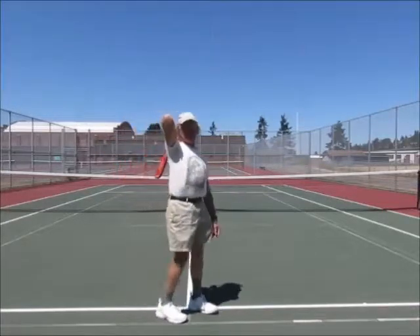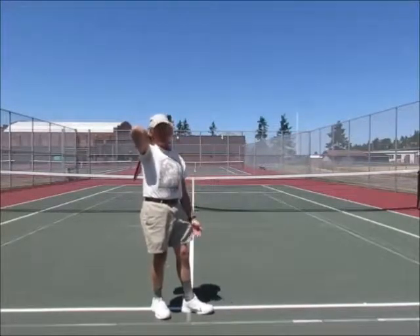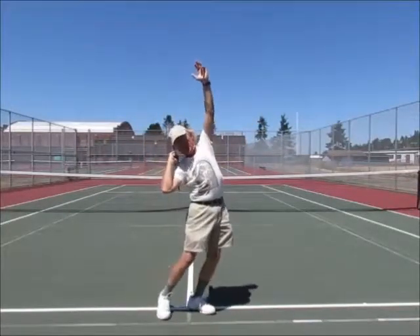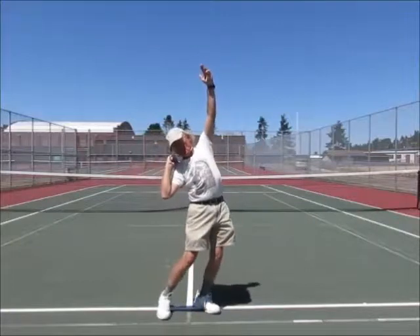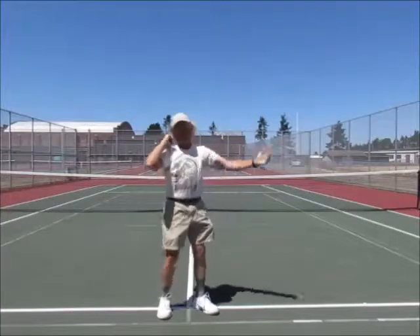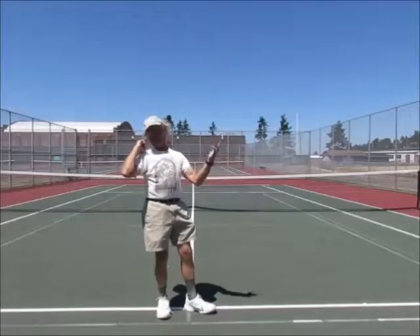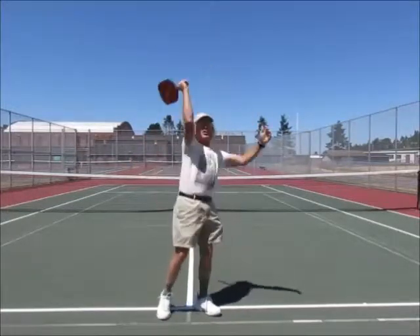What else do they do to get a longer swing? They drop the shoulder. How do they drop the shoulder? They raise their other shoulder by getting their other arm up. You'll see this on a serve in tennis — they toss the ball and get their arm up there, and that drops the racket head, or in the case of pickleball, it drops the paddle head. So even though you're never going to do a standard tennis serve in pickleball, you need to do this shoulder drop to get a longer swing.